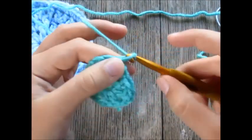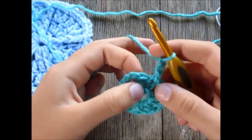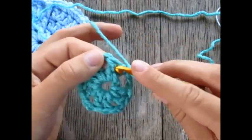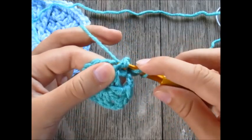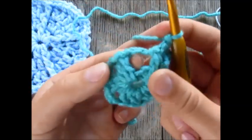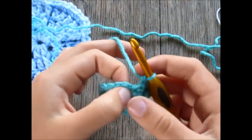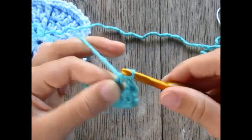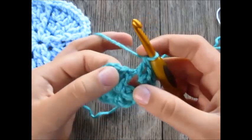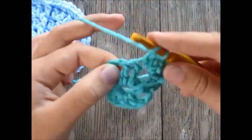Start the next round by chaining two. Work one front post double crochet into the first real double crochet stitch — not into the chains. Yarn over and work your front post double crochet by going behind the post. Now work two double crochet stitches into the chain two space right behind this front post double crochet, from the first round. In the next double crochet work one double crochet, then in the next work a front post double crochet.